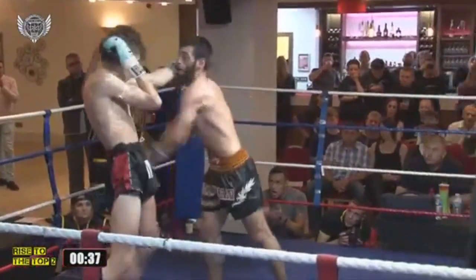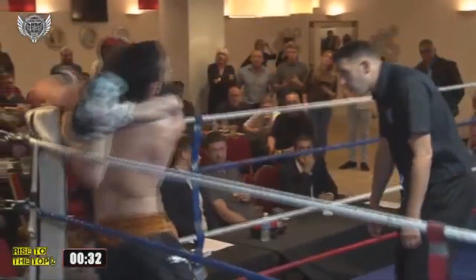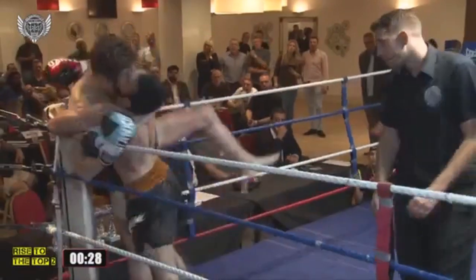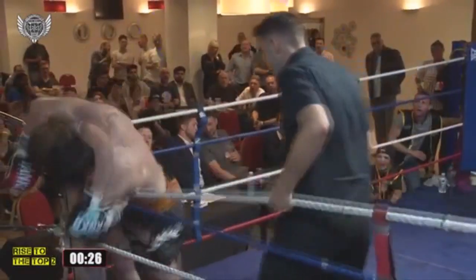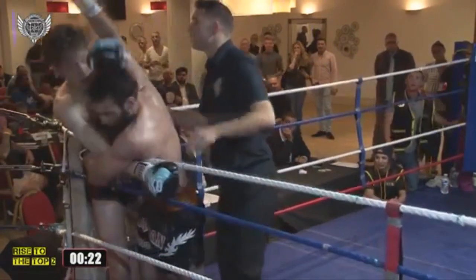We've perhaps seen some good shots there now from Umar Khan. I was about to say we're seeing perhaps the difference between a pure Thai fighter and somebody who's fought in other rule sets. Those knees are scoring well and it's just going to the back.